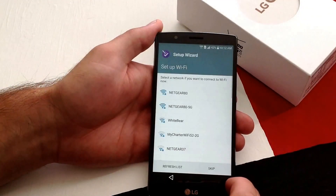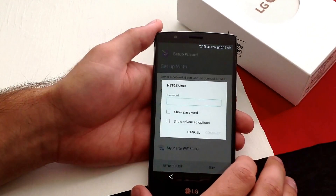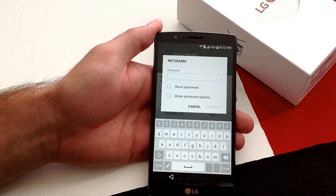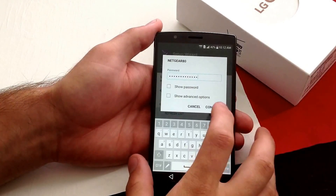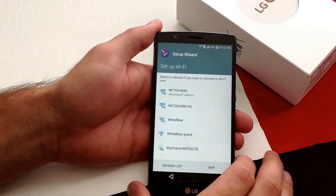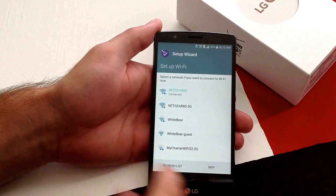Then hit next. It's going to be asking for my internet — I'm going to go ahead and select it and type the password in. So now that I have my password in, I'm just going to go ahead and hit connect. It's obtaining the IP address — it's connected.